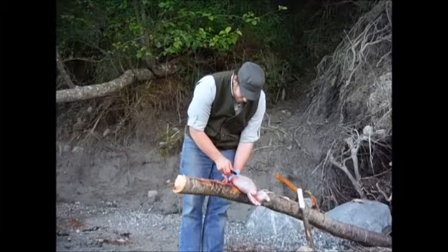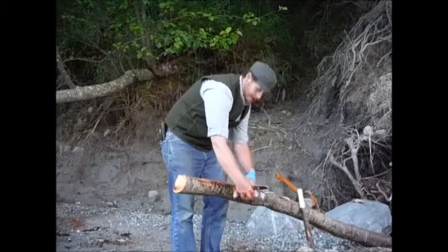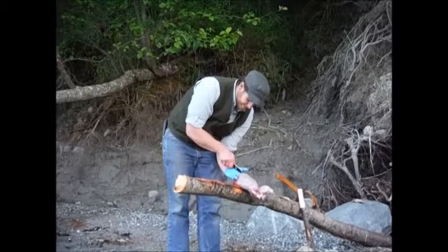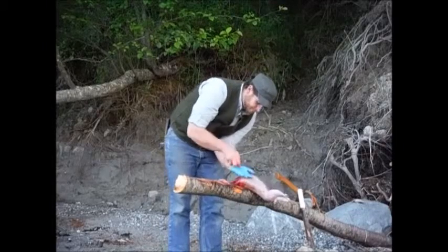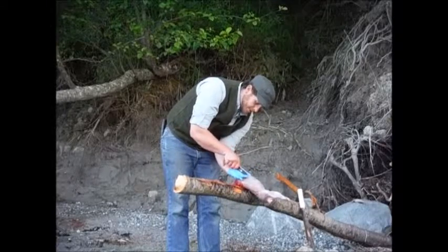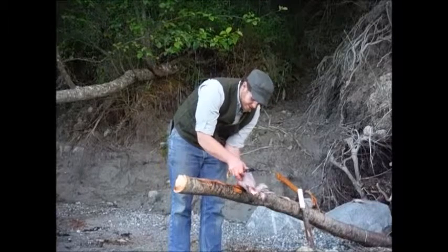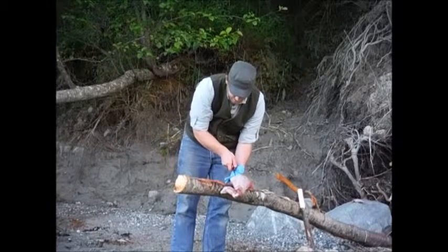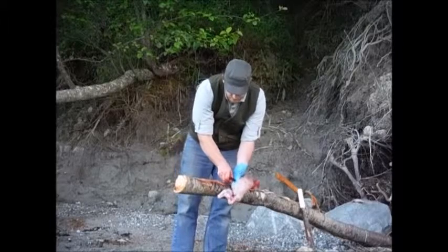Pardon my lack of a kitchen counter while I'm doing this — sometimes you just got to make do with what you got, and this old log is what I got. You want to be real careful doing this so that you're not puncturing any of the internals. There's a lot of weird juices and whatnot that will ruin the meat, and you don't want to do any of that.